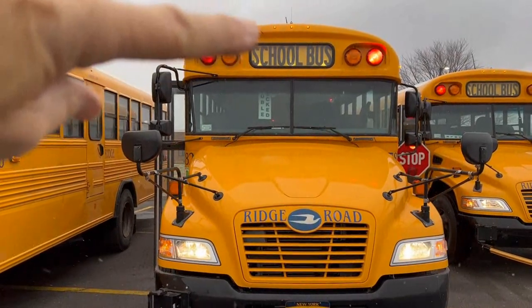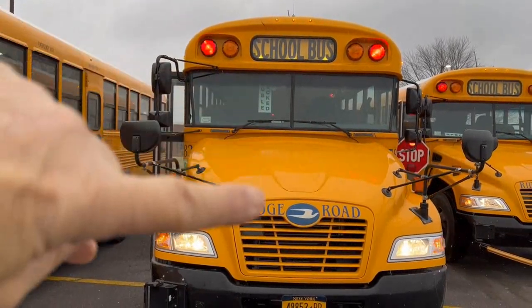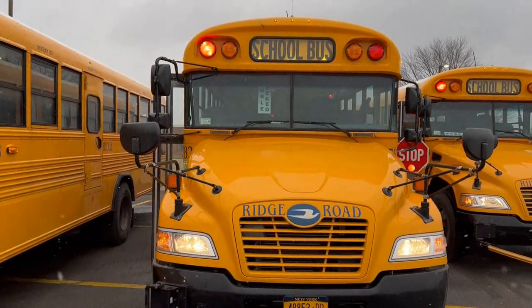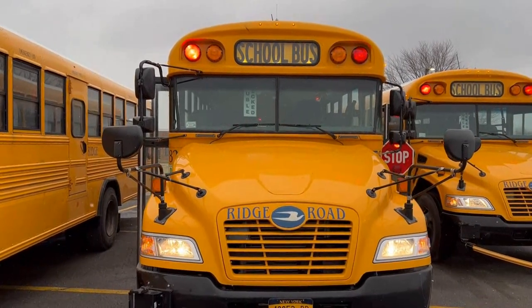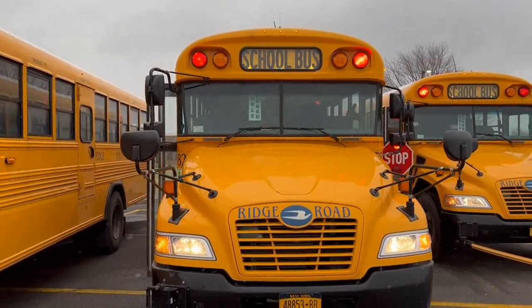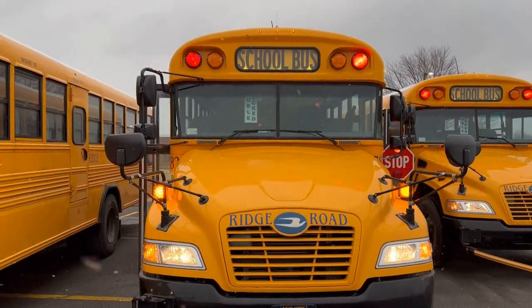Hold your hand up, start at the top of the bus, and work down and talk about everything you see. That way, you won't forget anything, and you won't be stuck trying to memorize stuff and run the risk of missing things for your DMV test.